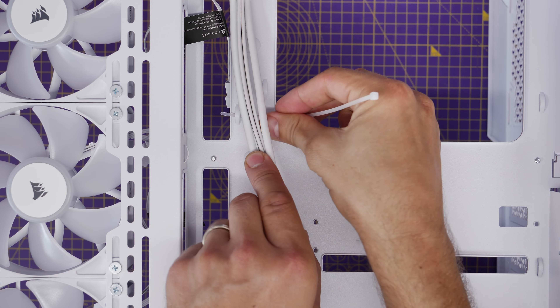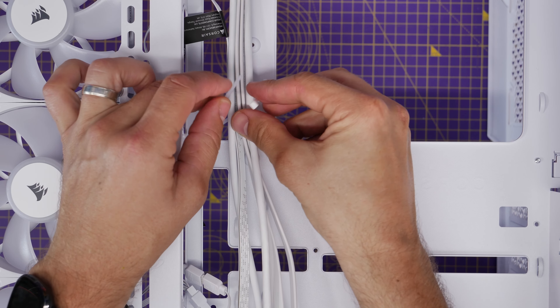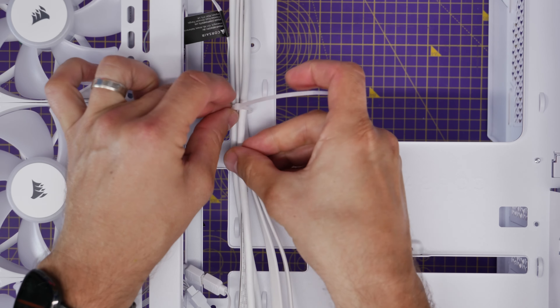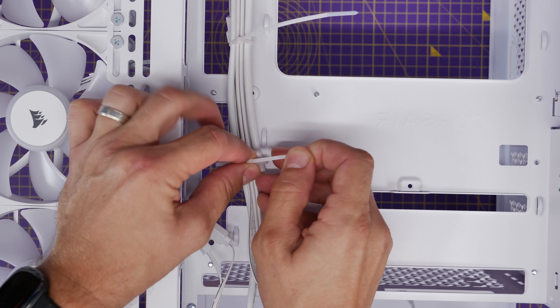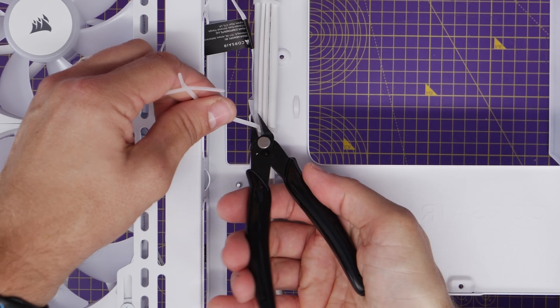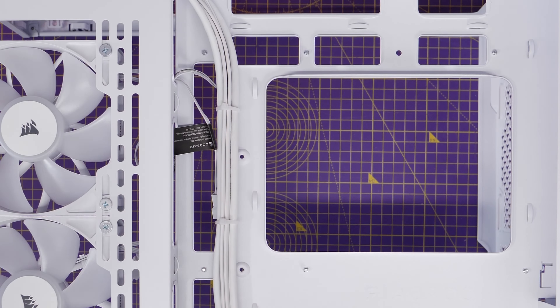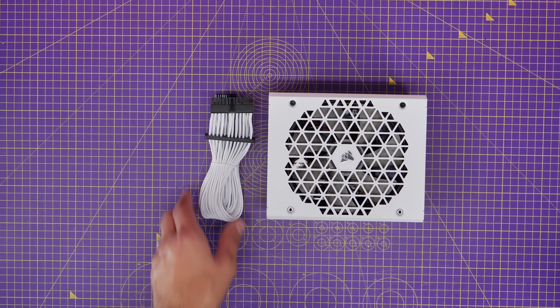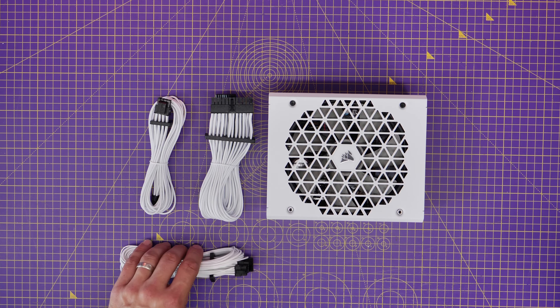You're going to see a lot of cable tidying as we go through this build, and the reason for that is because we're using a rear connect motherboard — we need to make sure there are no cables in the way of the various connectors. There's not a great deal of space at the back of the case, so getting these cables tidied away will help you close the door and just manage things in a neat way.